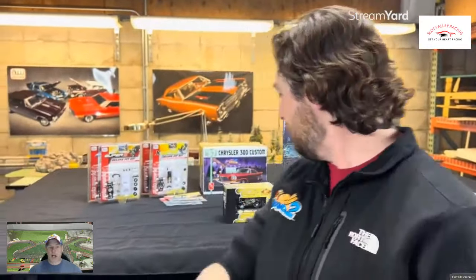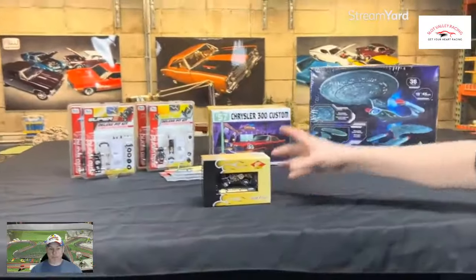We've also got a 1/64th scale Johnny Lightning to show you — just one for this round but it's a great one. This is a Johnny Lightning 1955 Chevy. Thanks for joining me today in this look at March's offerings from Round 2 and Auto World. Keep an eye out, and don't forget — get your heart racing.